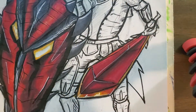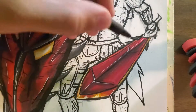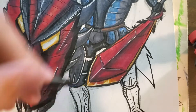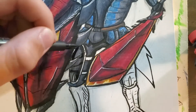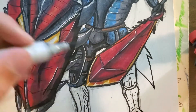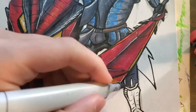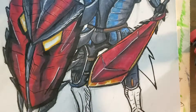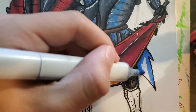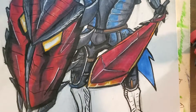There's the sword. I have this white pen — it's kind of like white-out but in pen form — and I really like it because you can add shine, as you see on the shield and the sword. We're almost done.